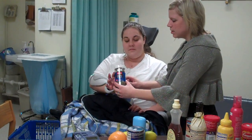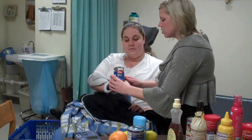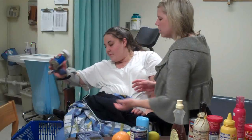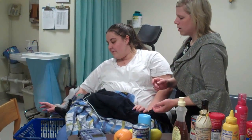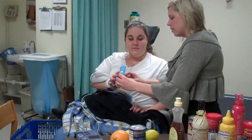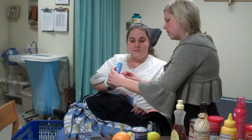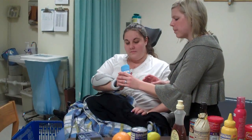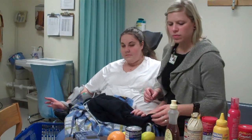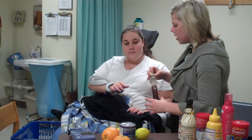We'll open the hand, really squeeze, carry it across, and let it drop. And open, really squeeze. The Bioness has electrodes on the wrist extensors and the flexors, helping Carrie open her hand.